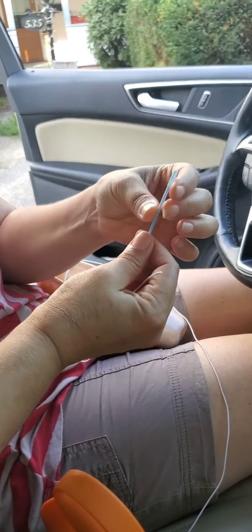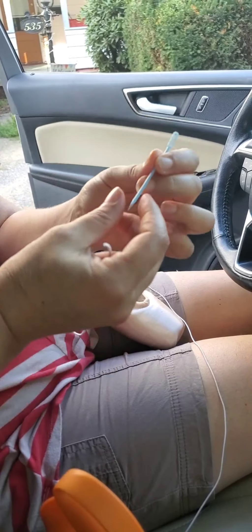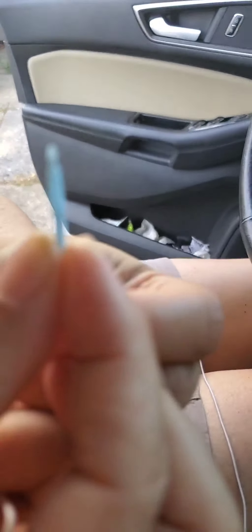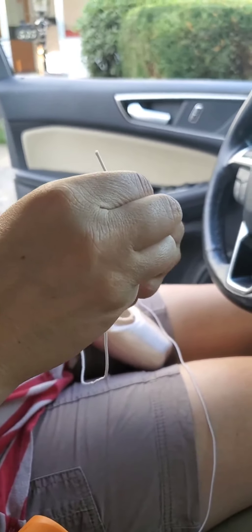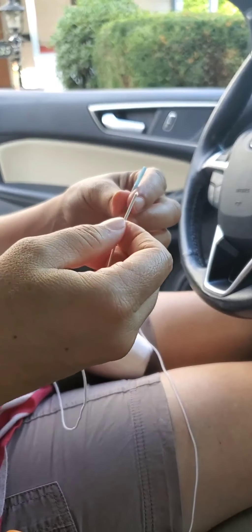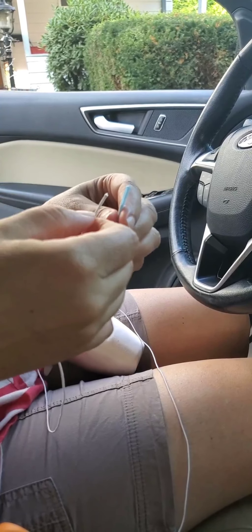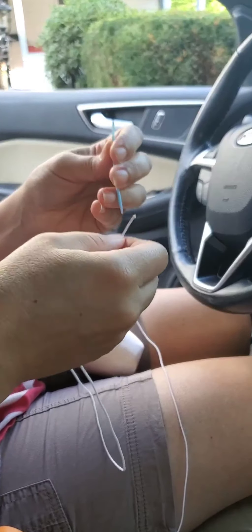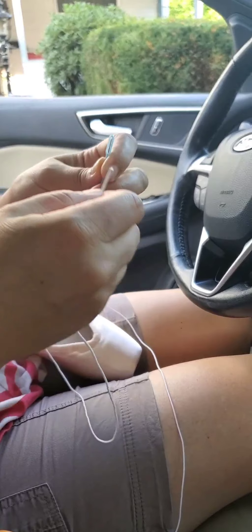This is a plastic needle. It's very bendy. It has a large eye. It has a fairly blunt tip. This one's been used a few times, so it's a little bent up and bruised. But you need something that is flexible, something with a blunt tip, and something that has a large eye in order to get this elastic cord through. This one is for sewing plastic canvas, and I also found these at Joann Fabrics. They come two in a pack, I believe.